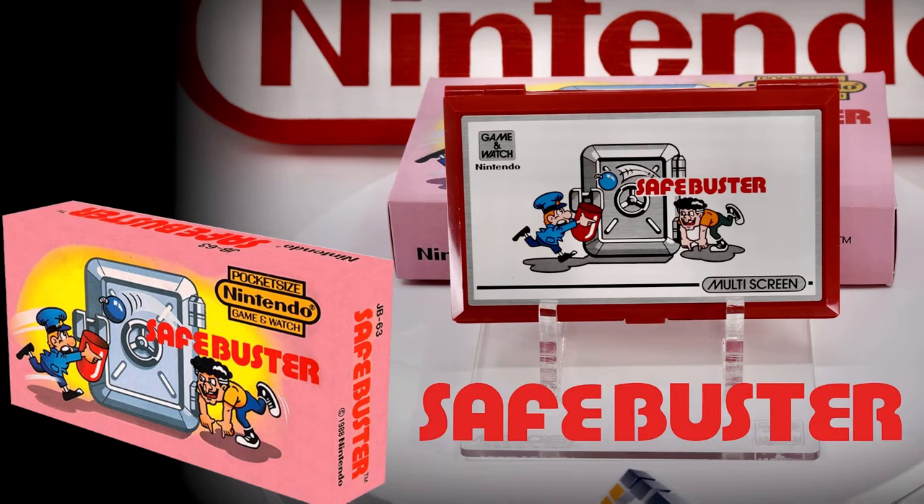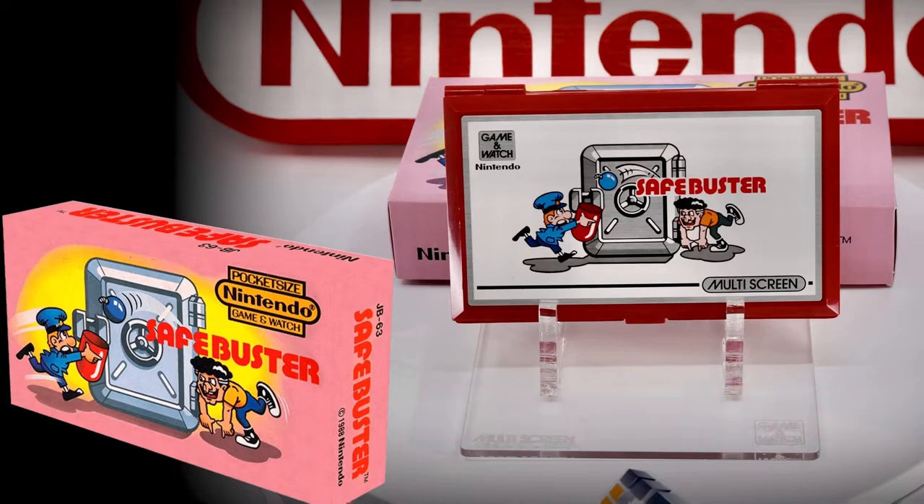The handheld has a high-quality red plastic clamshell case, coupled to a pristine white faceplate adorned with a graphic representation of the gameplay.